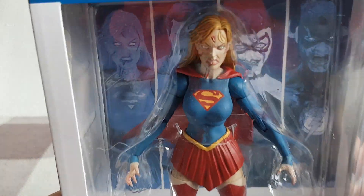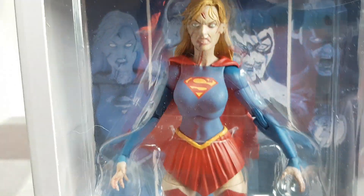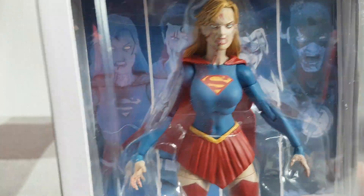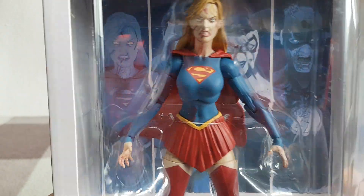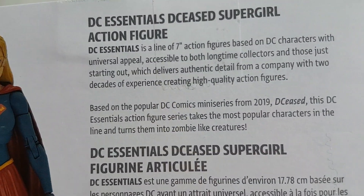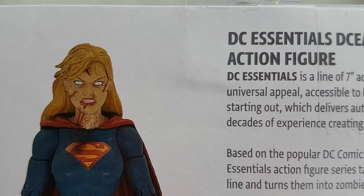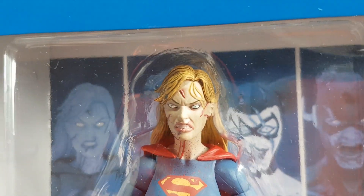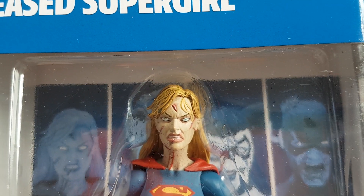And here's Supergirl. She's looking very pissed off. This figure doesn't quite have the same amount of rips and tears in her outfit that was shown on the promotional images. Sorry about the glare — I've got one of my lights up because it's not quite bright enough today. There's the image of her on the back, and another write-up — it looks like the same write-up as on Superman. Her eyes look particularly vivid. I'm not sure if she might have a bit of a wang eye going on, but I suppose it doesn't really matter if she's zombified.